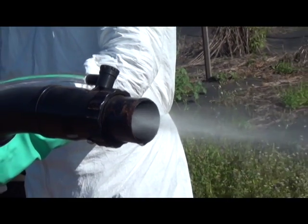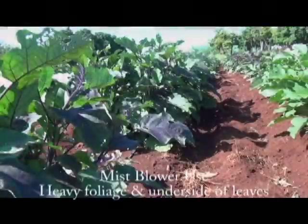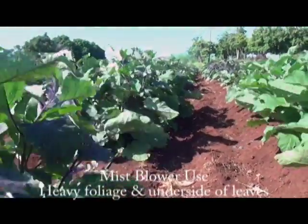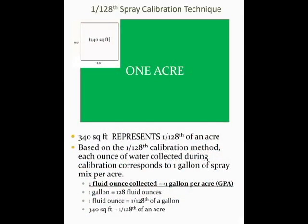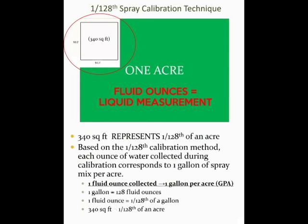Calibrating a motorized backpack mist blower properly is an important step in applying crop protection chemicals effectively at the recommended label rate. Today we'll be talking about utilizing the 1/128th calibration method, which is a fast and easy way to compute the gallon per acre rate of spray applications. This method requires almost no calculation — so this is as simple as it gets.